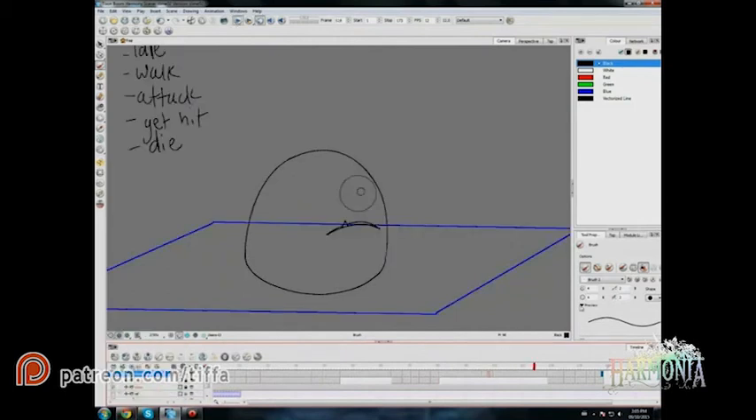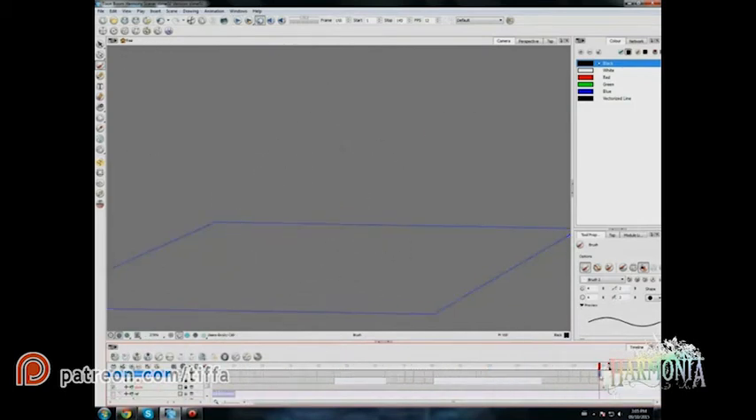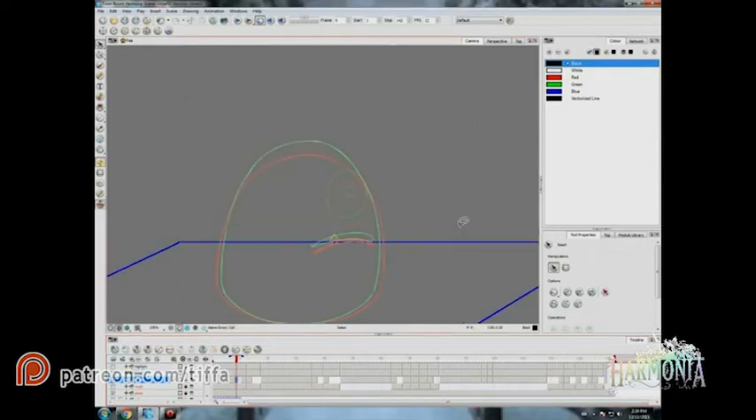Now that we've gotten all the key frames sorted out I'm moving on to the in-betweens. Because the shape is pretty simple and there isn't too much extreme movement, I am choosing to go directly to cleans for the in-betweens. Just checking timing, and using the onion skin.